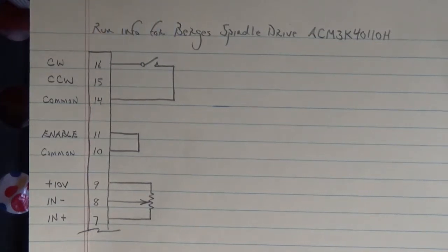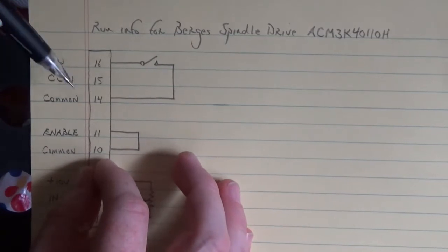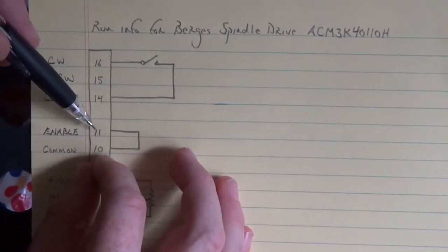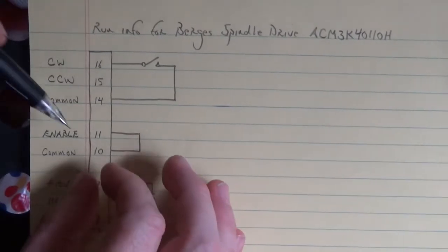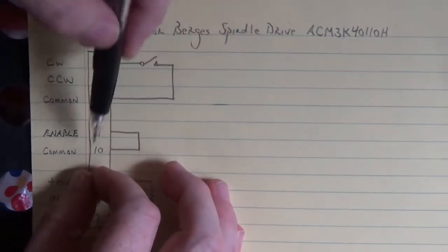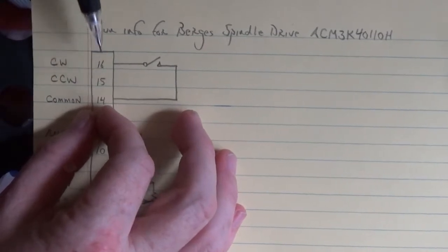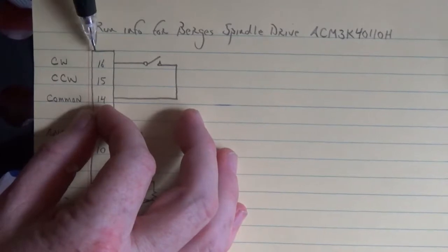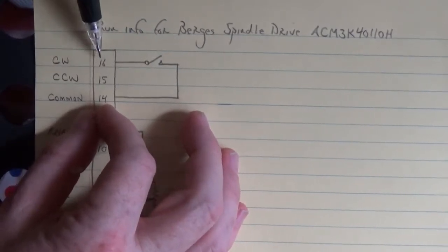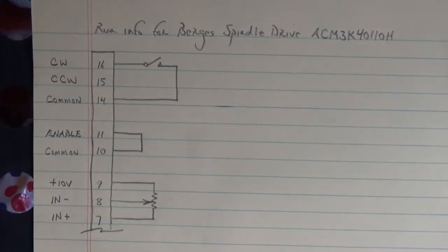I've had some Burgess drives where I had to put five volts into pin 11 from an external power supply, and five volts into terminal 16 or 15 from an external supply, with the grounds connected to common 14 and common 10. To tell whether you can use a switch or need an external supply: put your black lead on terminal 10 and your red lead on terminal 11. If you see five volts, just jump it out. If you see zero volts, you need to supply an external five volts. Same for terminals 16 and 15 referenced to terminal 14.